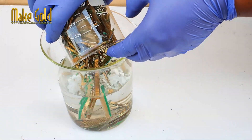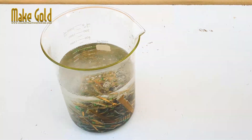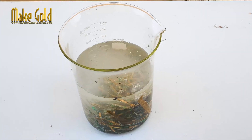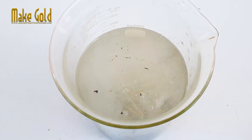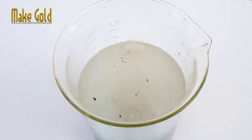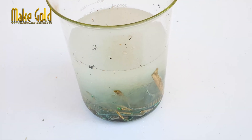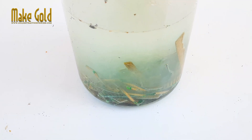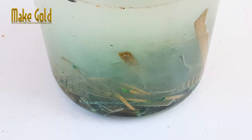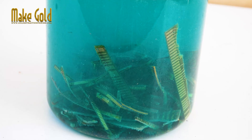Allow the nitric acid to separate the gold from the PCB. This process can take 15 to 30 minutes.